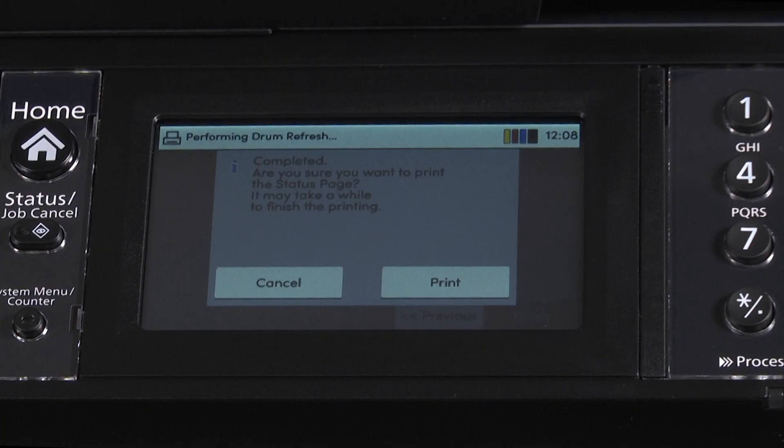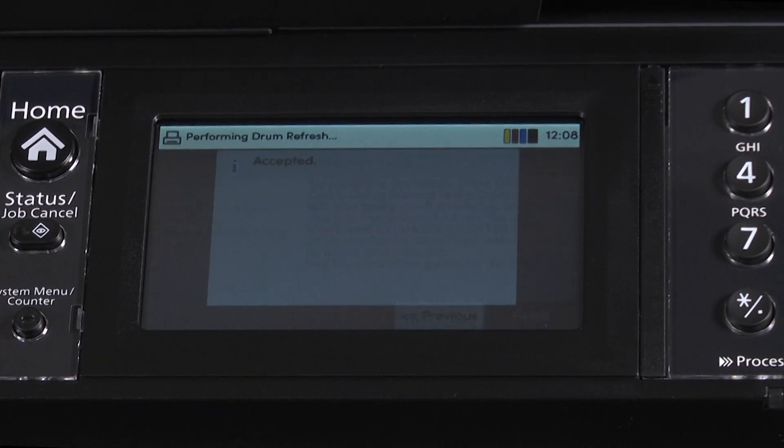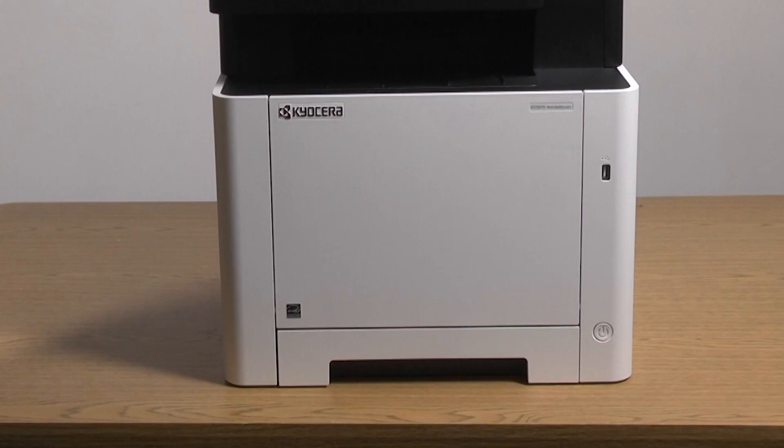The display will now show completed and ask if we want to print a status page. Go ahead and select print. Once the printer has completed the toner procedure, it will then automatically print a status page. The display will now say accepted and return to the home page. The machine may still be performing the startup sequence of adding toner for the first time and will print that status page upon completion.